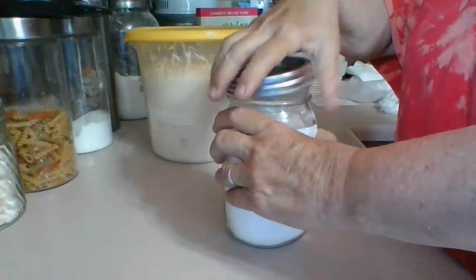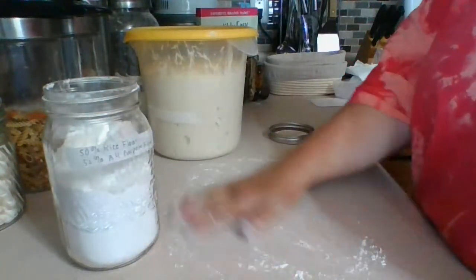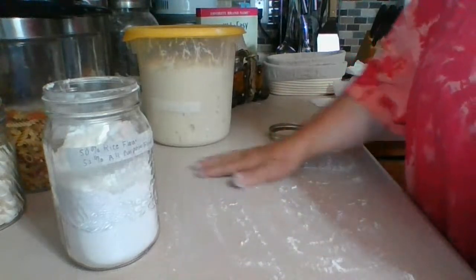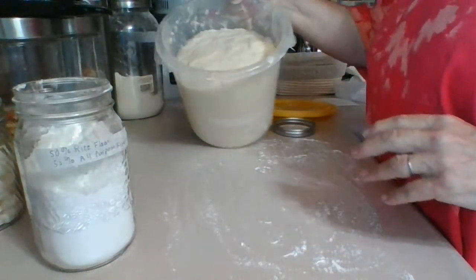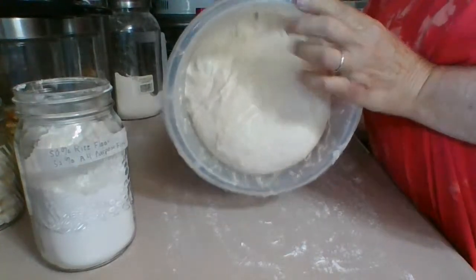I'm going to put just a little bit of the flour mix on the counter to dump the dough onto so it doesn't stick — it makes it kind of slippery, but it won't absorb into the sourdough. Look at how nice that is — you can see it's got a lot of air pockets, and that's what you want.